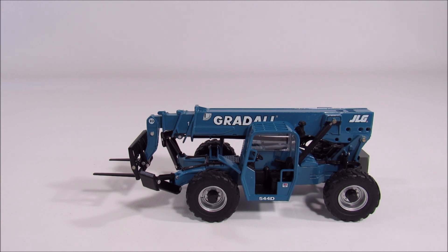About 15 years ago, JLG went on the warpath and decided to make a model of the majority of their product line. They made all kinds of man-lifts, scissor lifts, and they also made a lot of telehandler models.